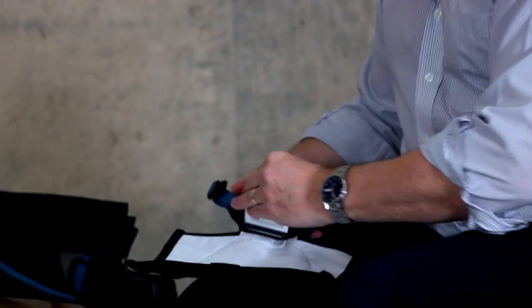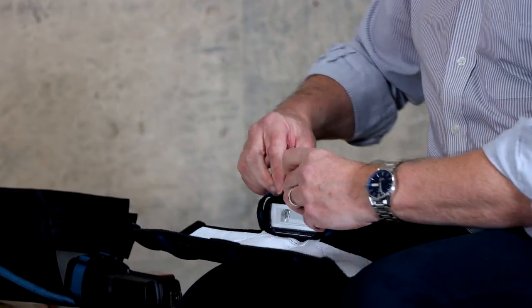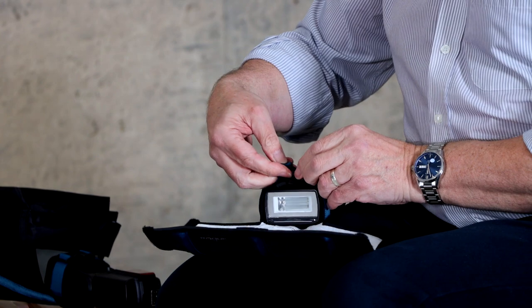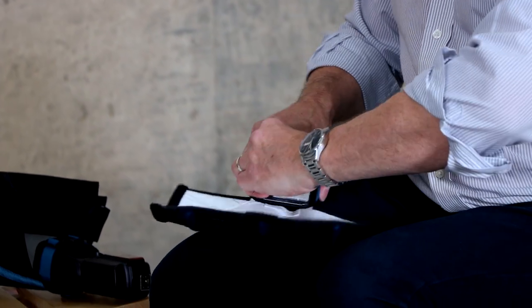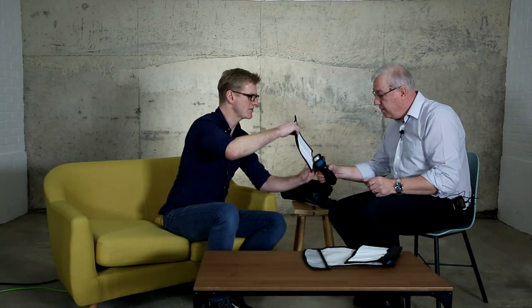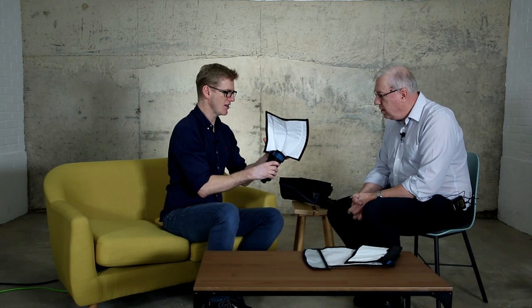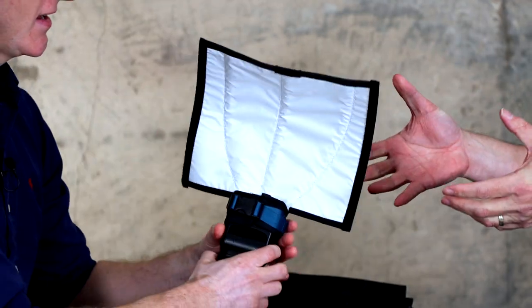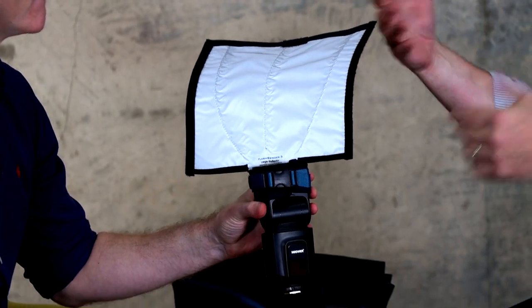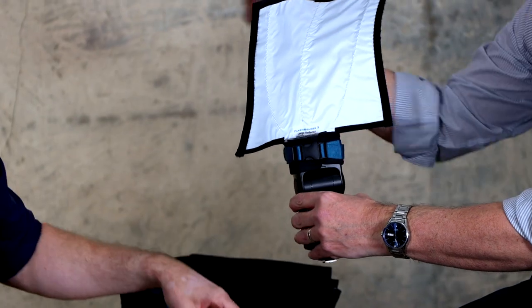Once we've got it adjusted and in the place we need it to be, we just pop this catch and take it off. To reattach it, it's almost a one-handed job — it's literally just clipped together and now that's on there quite securely and not going to fall off. You make a shape out of this and it's going to stay there. So if you were photographing and wanted to avoid someone catching the light, you can just bend that around and it will shield the light.